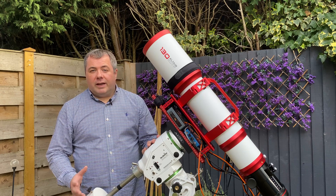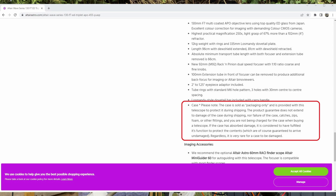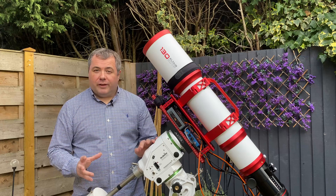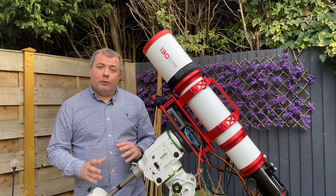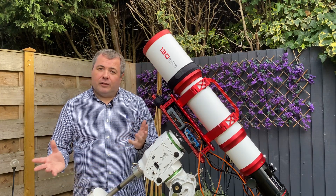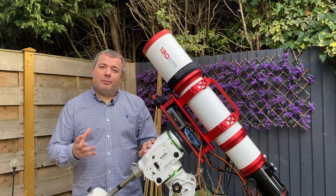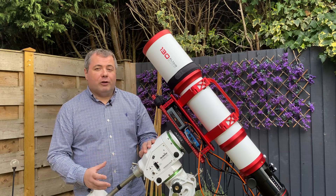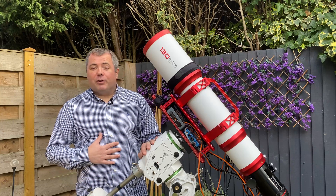Just on that flight case issue — it clearly states on the Altair Astro website that the case is designed to protect the scope during transit, and if it's damaged on the outside then it's done its job. I'm not a big fan of that. If I take my Esprit 100, the case that comes with that is so well packed that the scope cannot move. With this scope, there's a lot of wiggle room so it can move around. Yes, it is foam protected, but I'd like to see that case packed out more so the scope can't move during transit. It's a very minor thing, but I thought I'd mention it — just my own personal view.